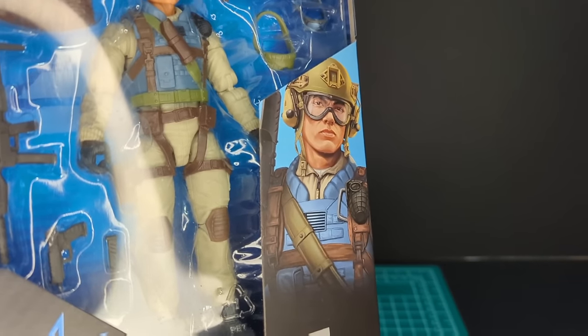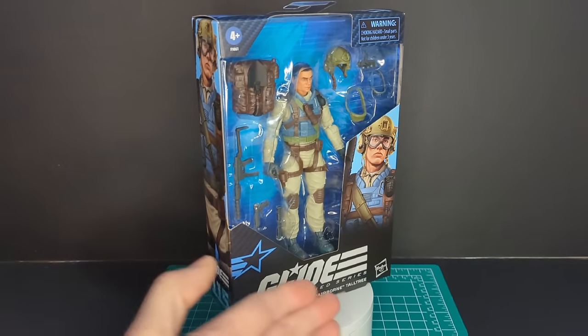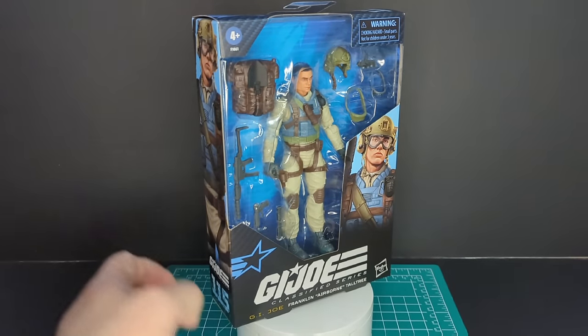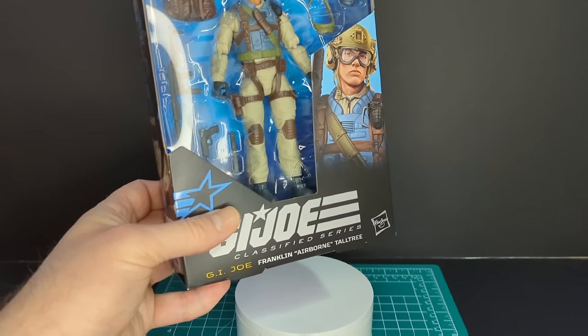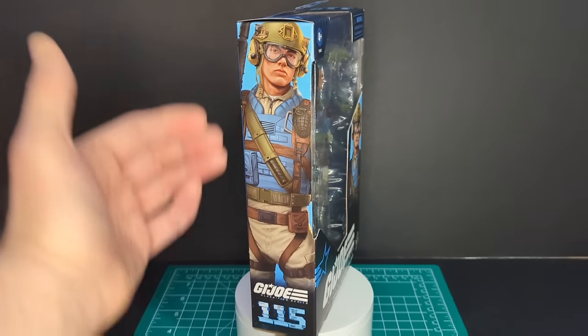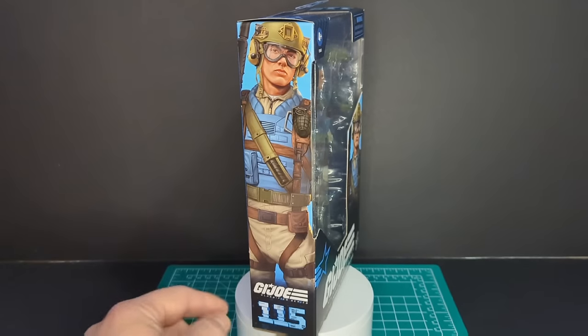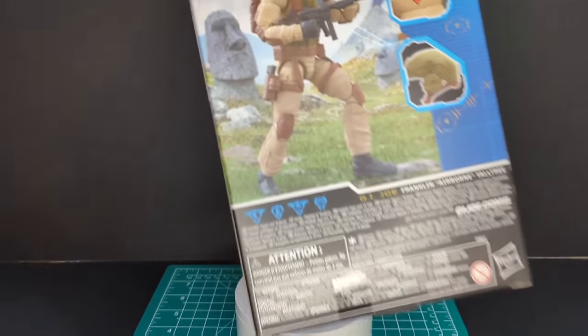He looks like he's giving some attitude, which is really awesome. You got the G.I. Joe logo, the Hasbro logo, and his full name: Franklin Airborne Talltree. On the side of the packaging we have the same artwork in a larger format, G.I. Joe logo, number 115 in the line.